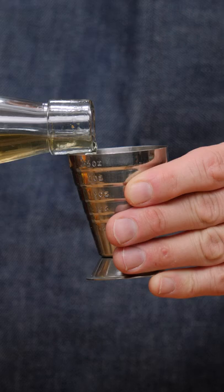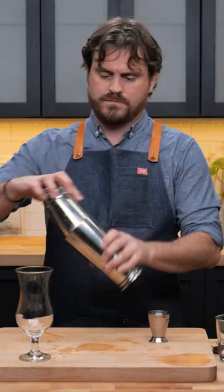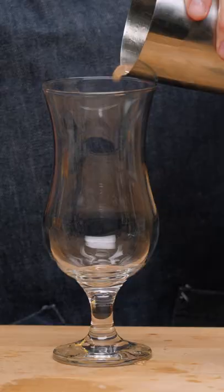I don't want anything too proofy, so an ounce of Jamaican rum — a little skosh. Give it a nice whip shake and dump into our glass.